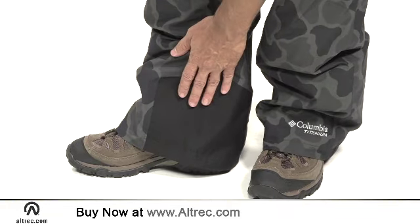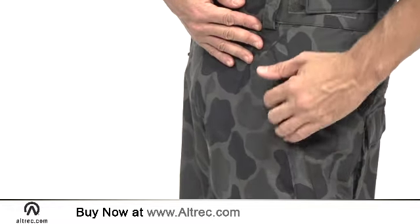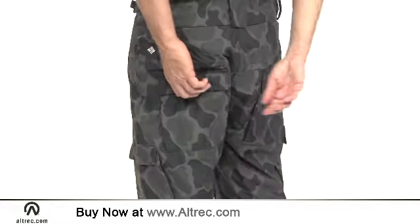Heavy reinforcements at the inner boot cuffs add functional durability. Columbia gives you loads of pockets too: 2 hand warmers, double cargoes, and dual rear pockets.